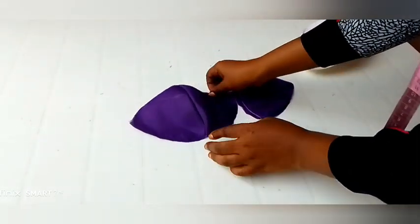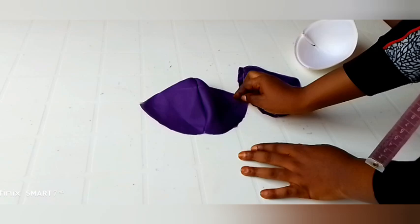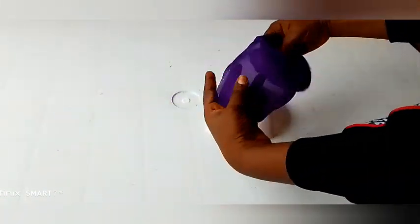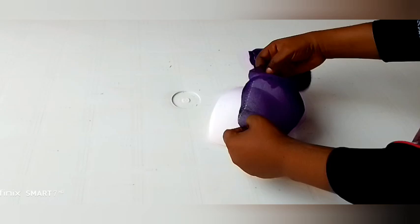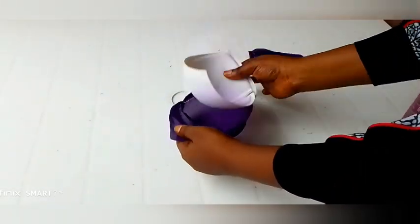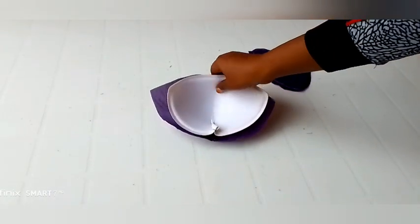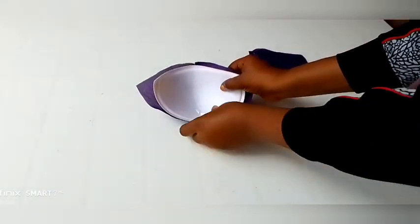After stitching it up, this is what I have here — you can see it's looking so beautiful. I have one for the lining and one for the main fabric, which is the covering of the bra cup, and this is how it's going to be sitting on the bra cup.